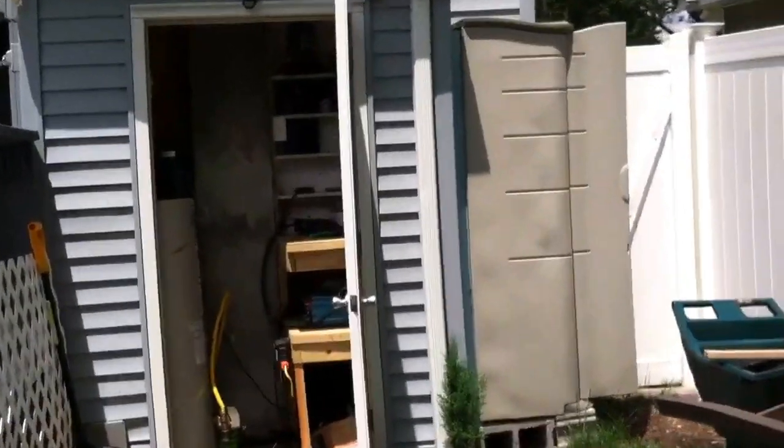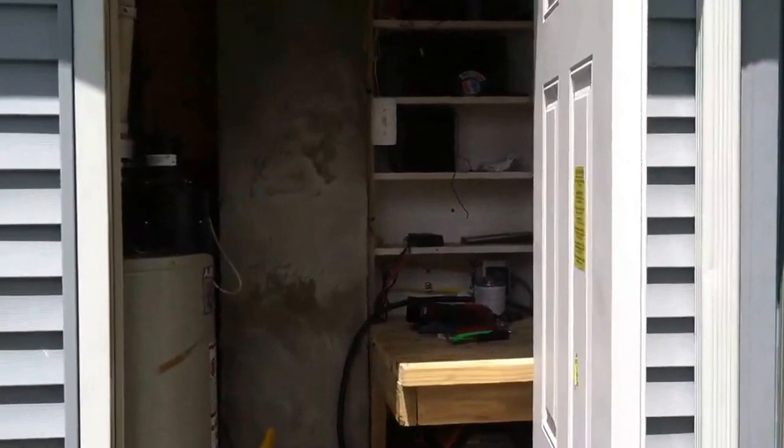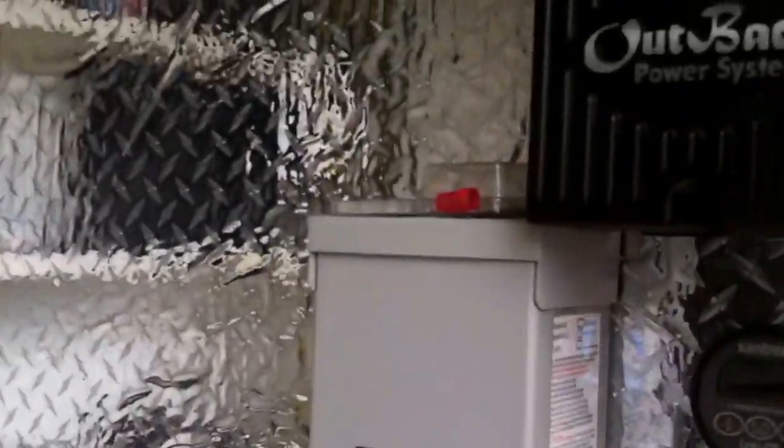Since Hurricane Sandy, I kind of moved everything around because we were getting flooded down underneath the house where I had the batteries. So I moved the charge controller into this room here.